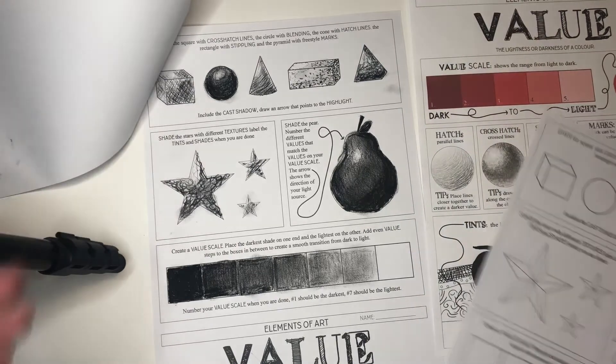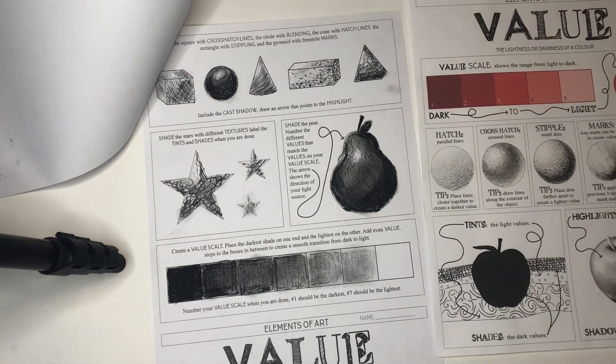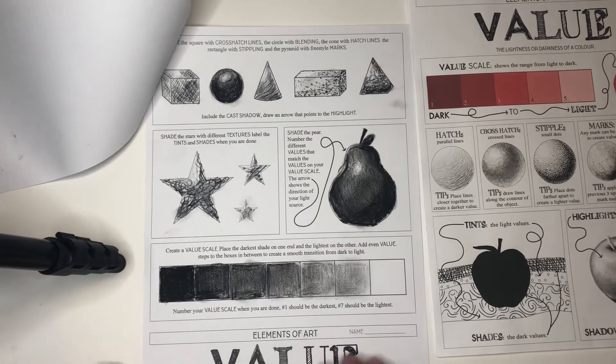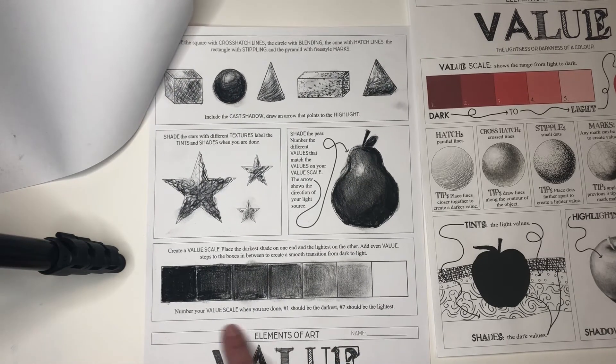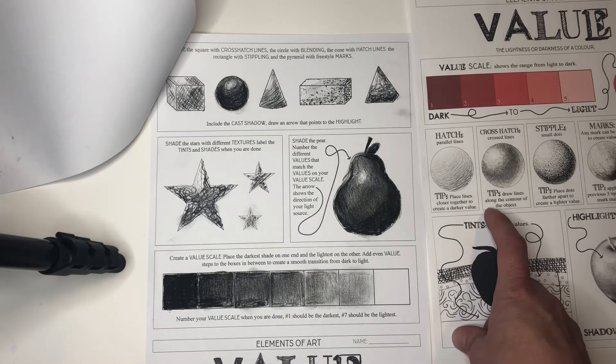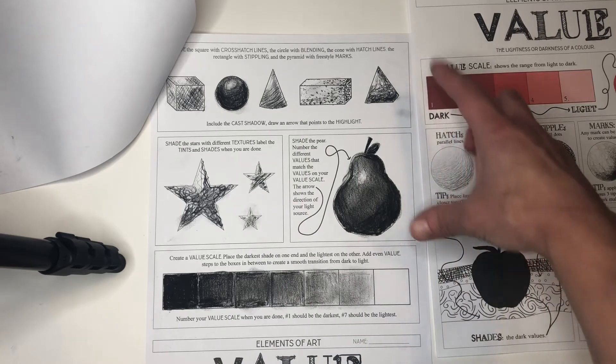You'll use that first page to reference as you complete some of these activities using your charcoal. You'll be creating a value scale and then using some of those line techniques to show lightness and darkness in these shapes.